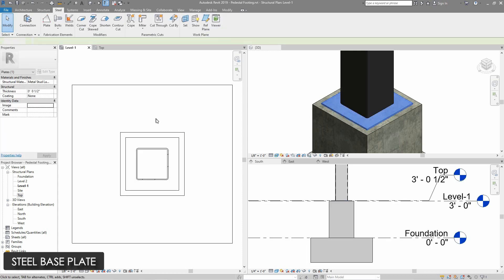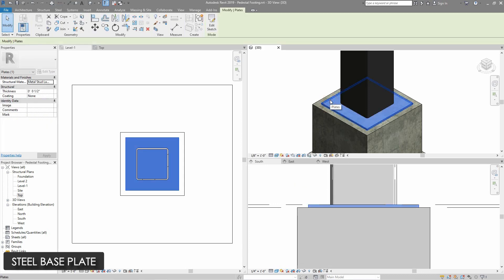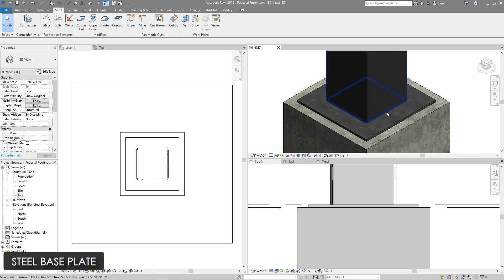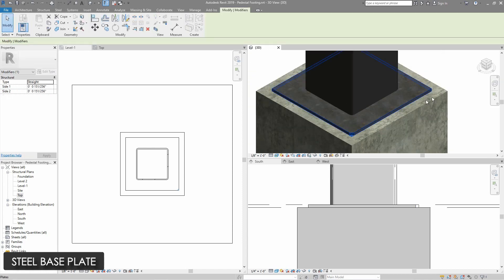You can see a very nice steel plate installed between the two columns. Now I am going to select the corner cut and select all the corners to make a nice chamfer.